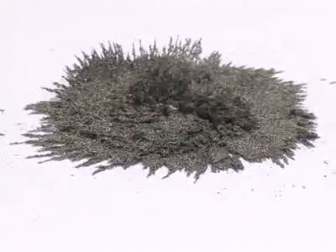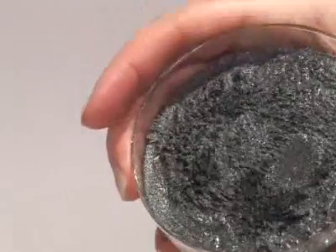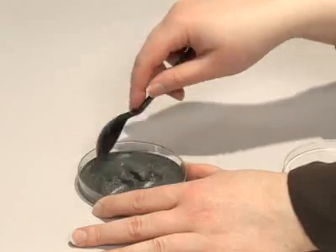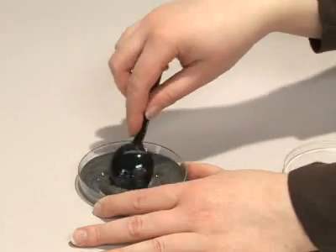If the magnet moves, the field moves, and the filings move. Liquid body armor isn't ready for combat yet, but MR fluid is already used in several everyday devices, including shock absorbers and washing machines.